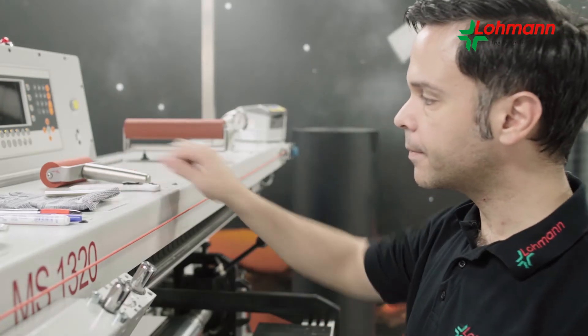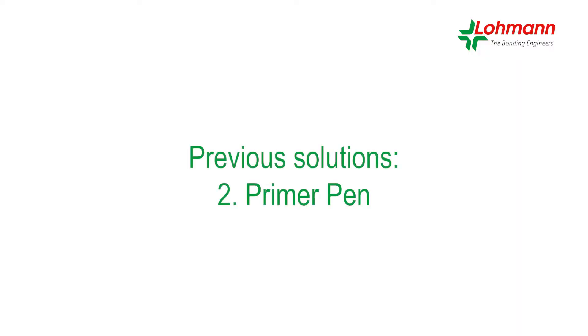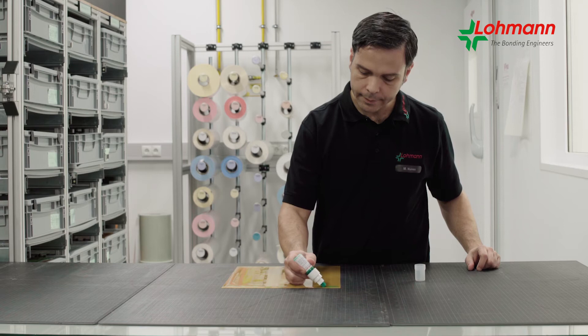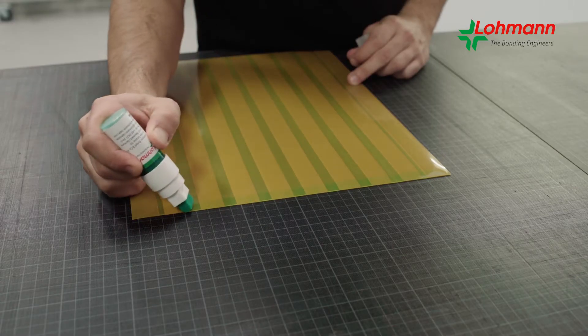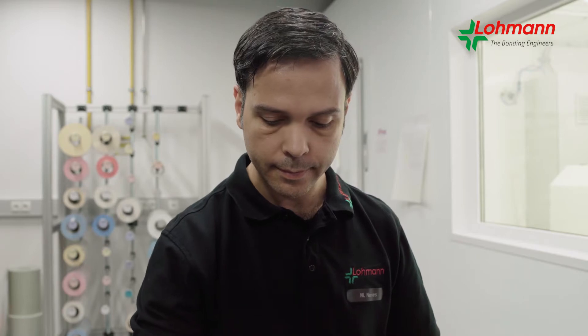It does, however, provide more security in the printing process with little means. Another solution is to use primers on the reverse side of the plate edges. Immediately after the primer has been applied, the solvent begins to evaporate, and the final drying process takes a few minutes.